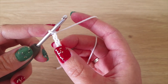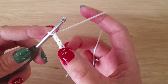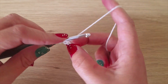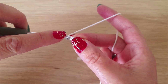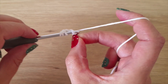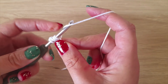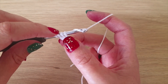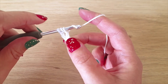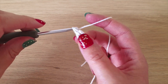We're going to make two treble crochets in the first chain that we made, and we're not going to finish the second treble crochet — we're going to attach the red at the end. So yarn over twice, go into that first chain, yarn over and pull through. You have four loops on your hook. Yarn over and pull through the first two — three loops on your hook. Yarn over, pull through the next two — two loops on your hook. Yarn over and pull through the last two.